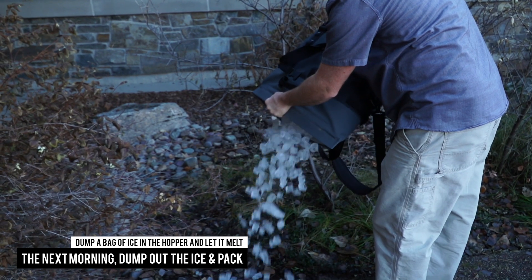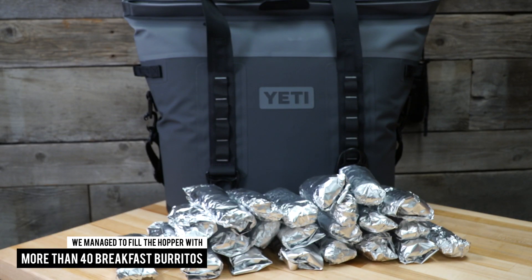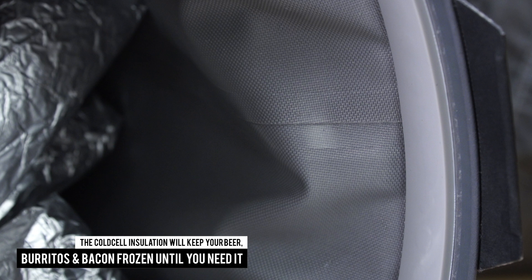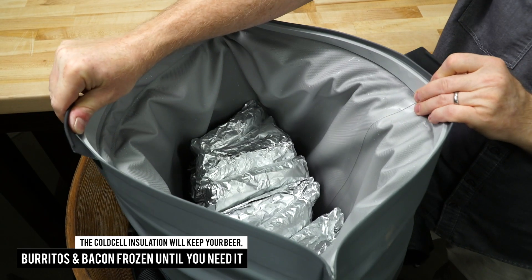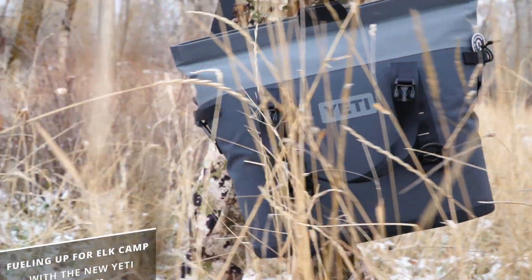The cold cell insulation will keep your beer, burritos, and bacon frozen until you need it, letting you spend less time in the kitchen and more time in elk country.